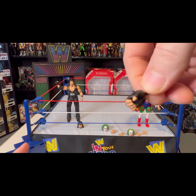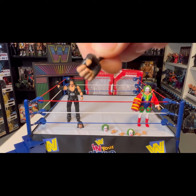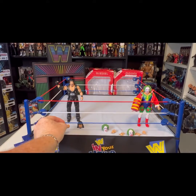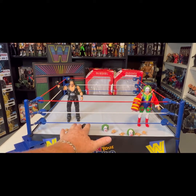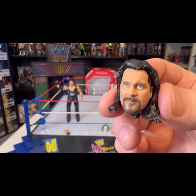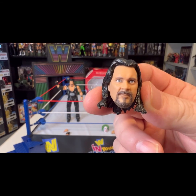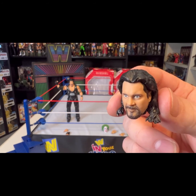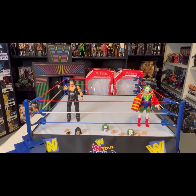He comes with swappable hands. I already put the fisted glove on, and he has a gripping glove as well, and then a fisted hand for the other hand. So you can put the fisted hand on or you can have the gripping hand. And then this is the face he actually comes with on the figure — a phenomenal sculpt of Kevin's face. That is young Kev right there. But I like the screaming face a lot more.